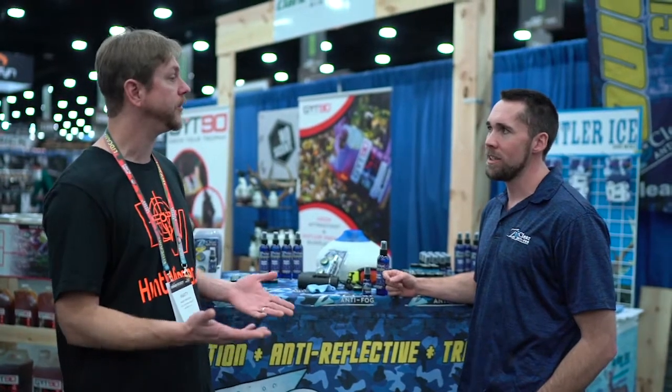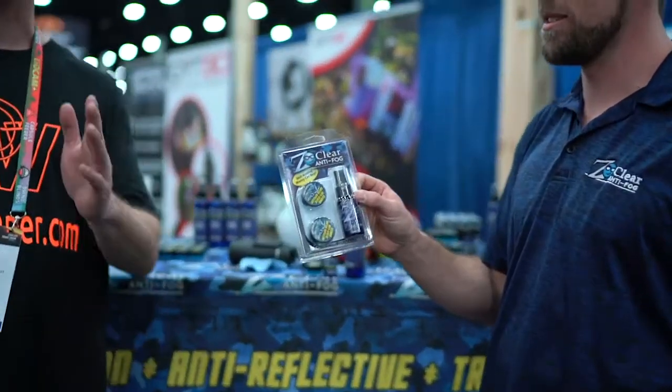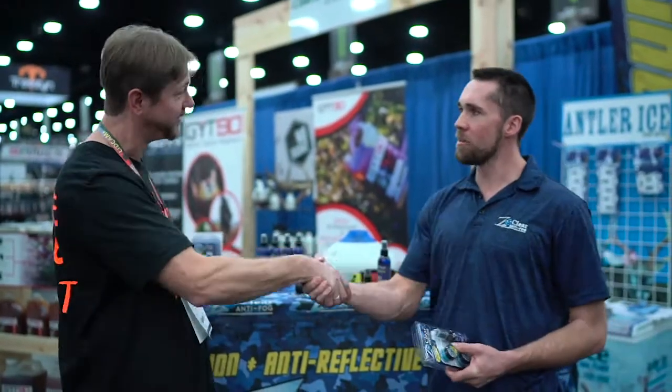What's the best way for people to get a hold of you if they want to find out more or order products? You can go directly to our website — z-clear.com. We have a bunch of distributors as well all over the US and Canada. You can also just type Z-Clear into your Google search and it'll pull us up. Chris has been nice enough to donate some products for us to give away — just like our page and enter to win. Check it out: z-clear.com. If you want to make sure your scope, optics, binoculars aren't going to fail on you because of moisture issues, that'll fix it all. It's the greatest cleaner out there.